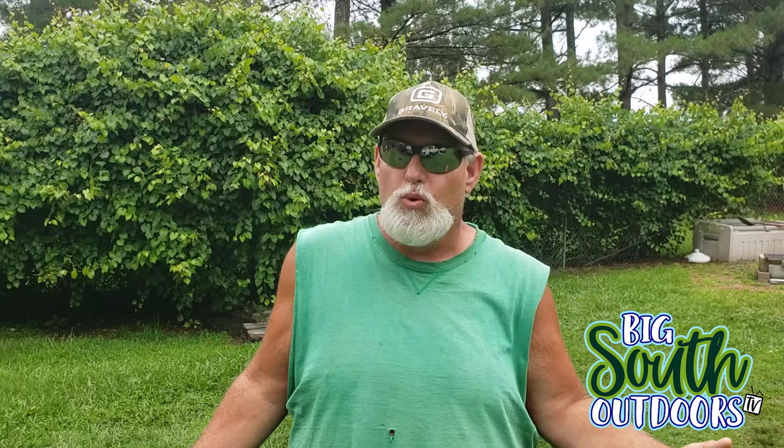Good rainy afternoon guys. Welcome to today's episode of Big South Outdoors TV. Today it is a rainy, cloudy, overcast kind of day, whatever you want to call it. I actually got rained out on my day's work so I decided to come back to the shop and get some little projects that I've been trying to get to and actually get them done.